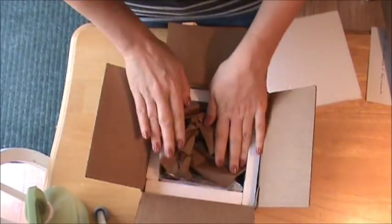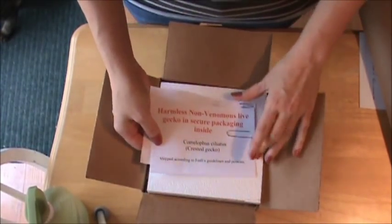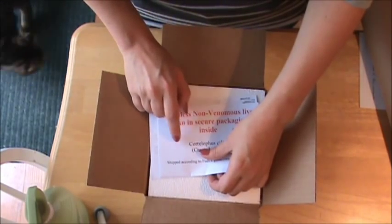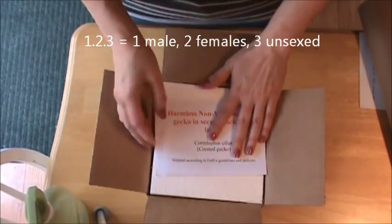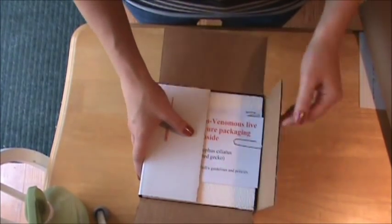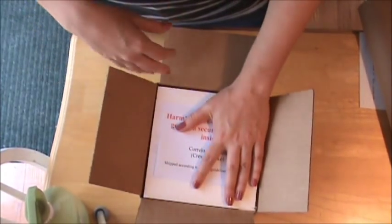Then you can put a little bit more paper in — you don't want to over-pack. Put the top on there. We have this little warning label here: 'harmless non-venomous live gecko in secure packaging inside,' and it's got the Latin name and the common name. You want to write the number of animals — so this would be a male, so it would be 1.0 Correlophus ciliatus. In good weather I can put like three 8-ounce deli cups in this size box. On the back of this label I do have a secondary shipping label that's important in case they need to open up the box or the outside label gets cut off.